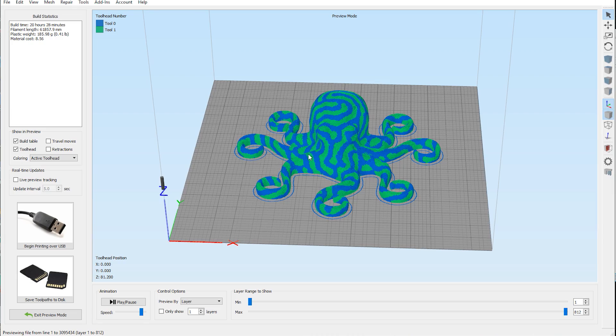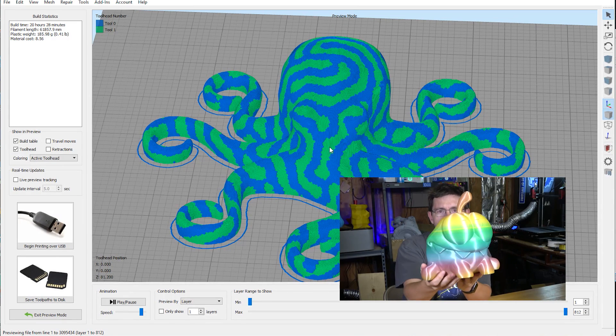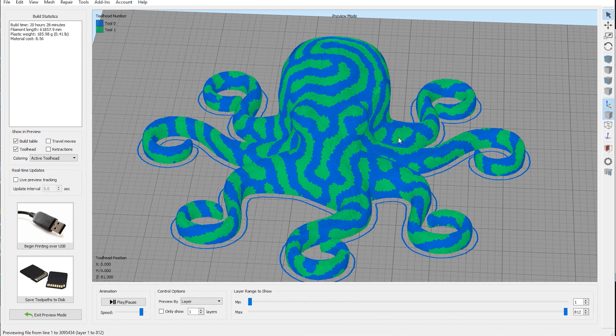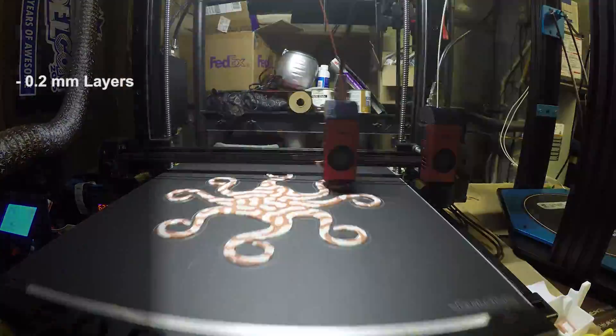This print bed is 16 by 16 inches, so that octopus is going to be huge. For tool 0 on the left, we're actually going to use the Strong Hero 3D Splendid filament — the same filament we used on the Omnum that we printed really large. For tool 1 on the right, we're using a standard white PLA that came with the FormBot T-Rex 2 Plus. Now that we have it set up in Simplify3D, let's save it out and time-lapse.